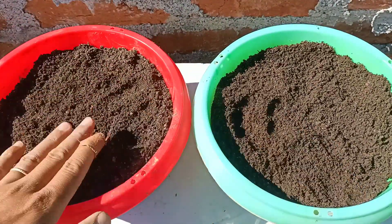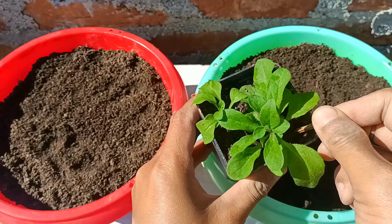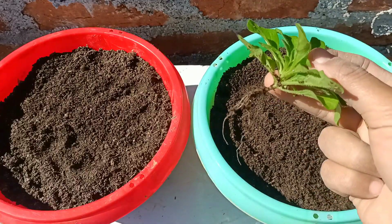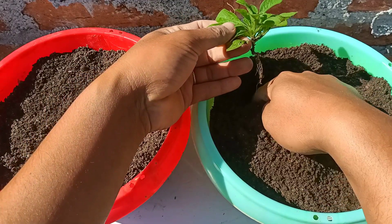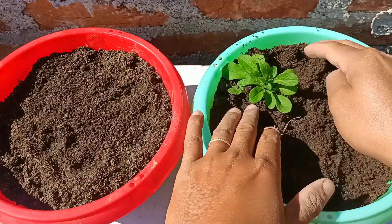The soil mix is ready now — you can check here, it's a well-drained soil mix. I'll take the plant out from the pot gently. Do not destroy the roots. You can check here, it has got lots of roots, so it is going to grow well. Make a hole before planting and plant it gently — do not destroy the roots.